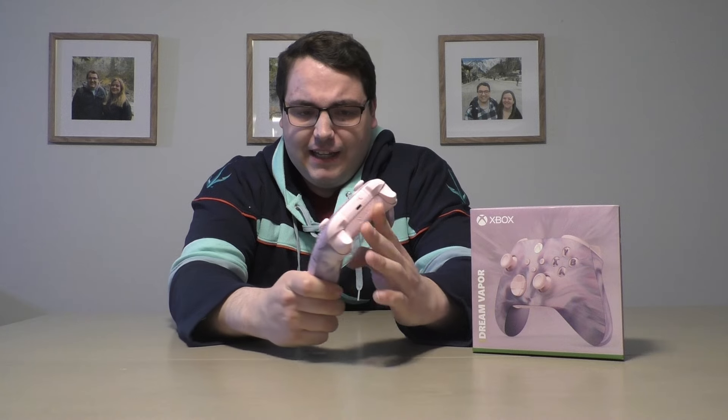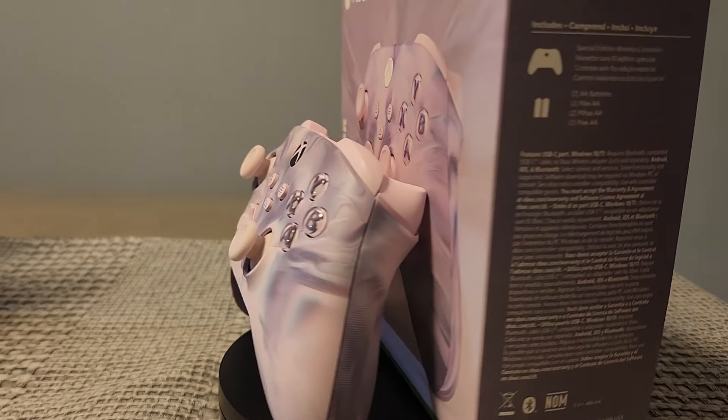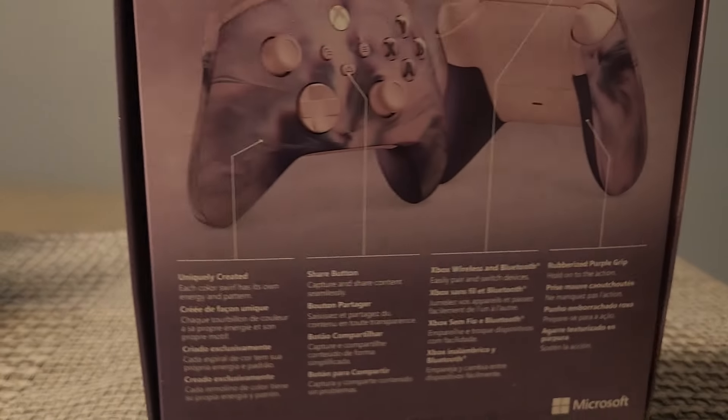I like the design overall. Let's see what it looks like under the battery — just the boring stuff on the battery side, nothing crazy there. Overall I'd probably give it a 9 out of 10 if I were to do a review, but yeah, let me know what you guys think of this controller.